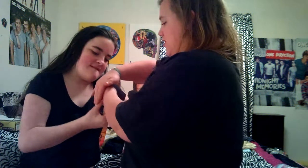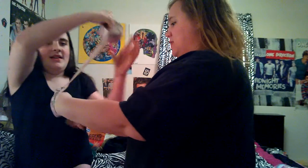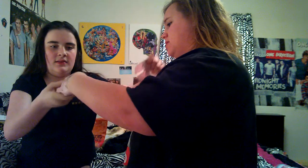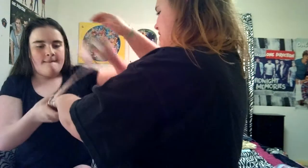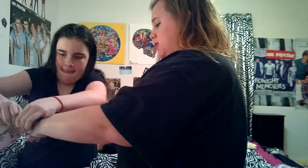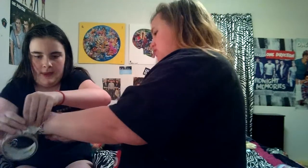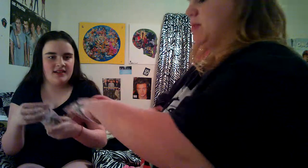Jamie's going to help me with mine, and I'm going to try and help her with hers. It's going to be fun. It's going to be fun trying to take it off, too. We're using camo duct tape. So currently it's 11:01 at night.